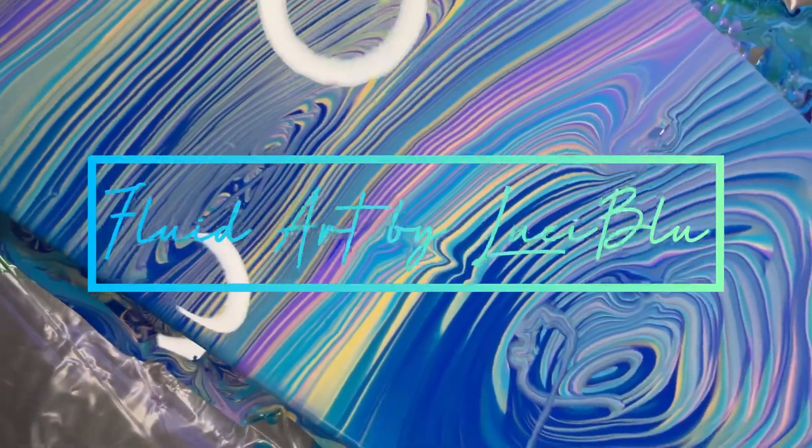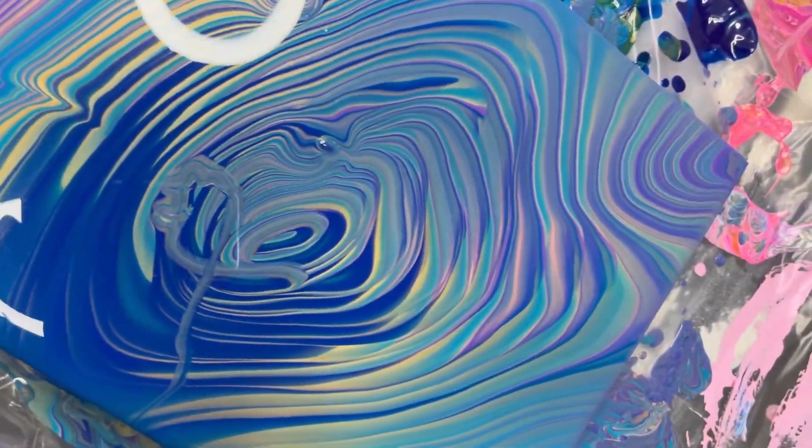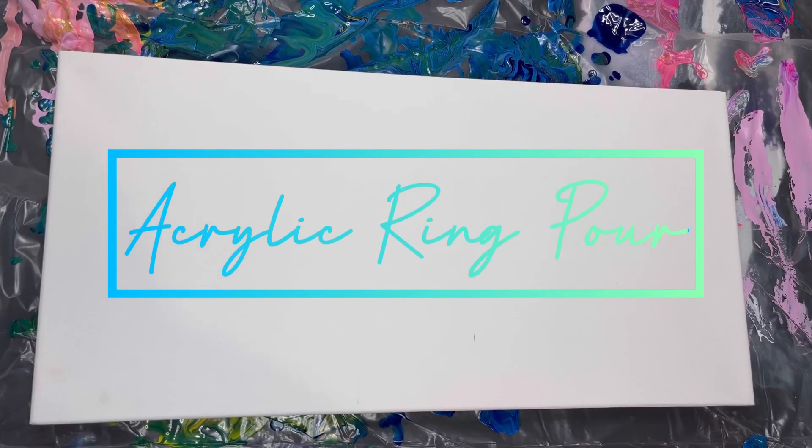This is Fluid Art by Lucy Blue coming in to explain a new pour. Today I have time to go over details.